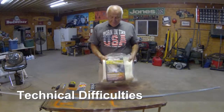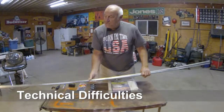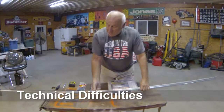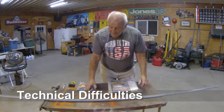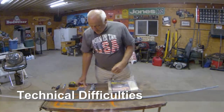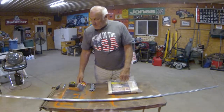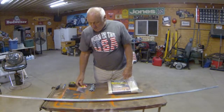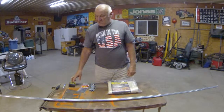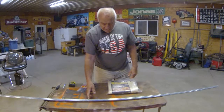Dad is currently showing you the four foot by six foot flame retardant blanket, and these are the ten foot metal conduits that we purchased from Lowe's, and those are the 90 degree angles and the wire ties as I mentioned. You're also going to need a tape measure, a marking device, and a screwdriver.